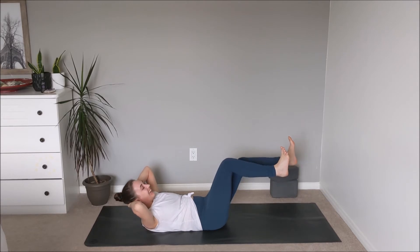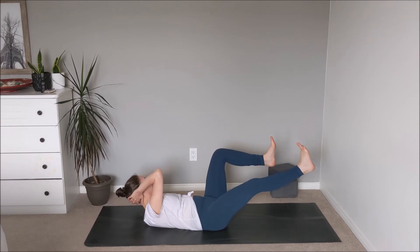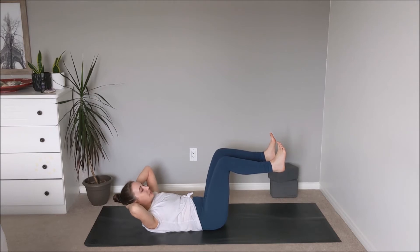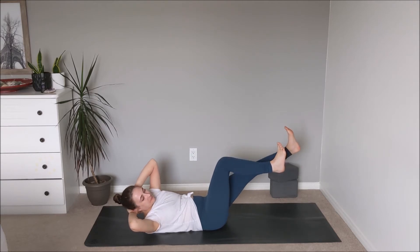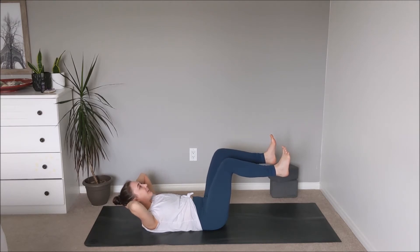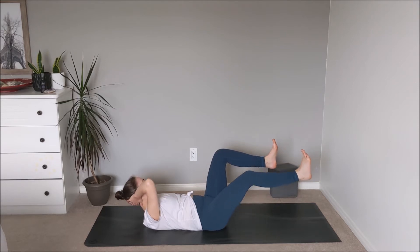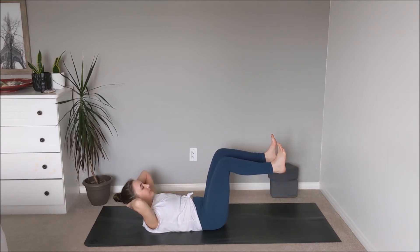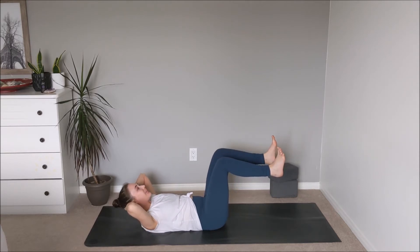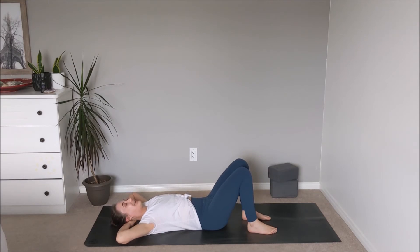Two more on each side — stay with me here. Maybe moving slow and steady, taking a break if you need to, listening to what's coming up through the body. Last one. As we come back through to center, release the head down, soles of the feet down onto the mat. Letting that go.